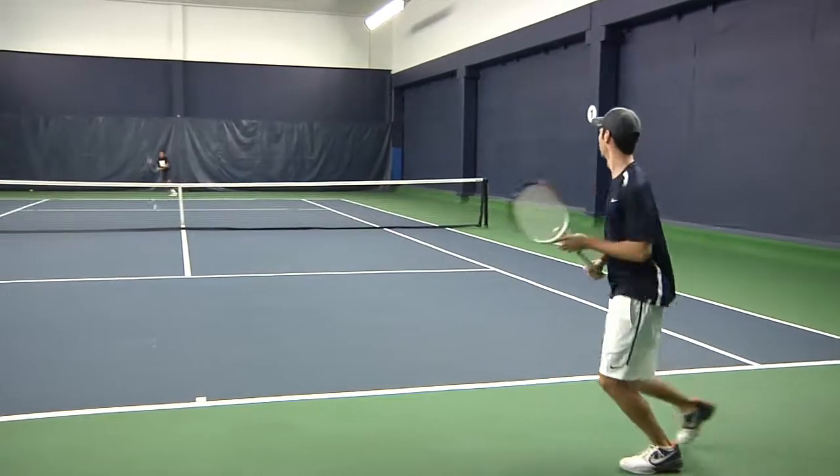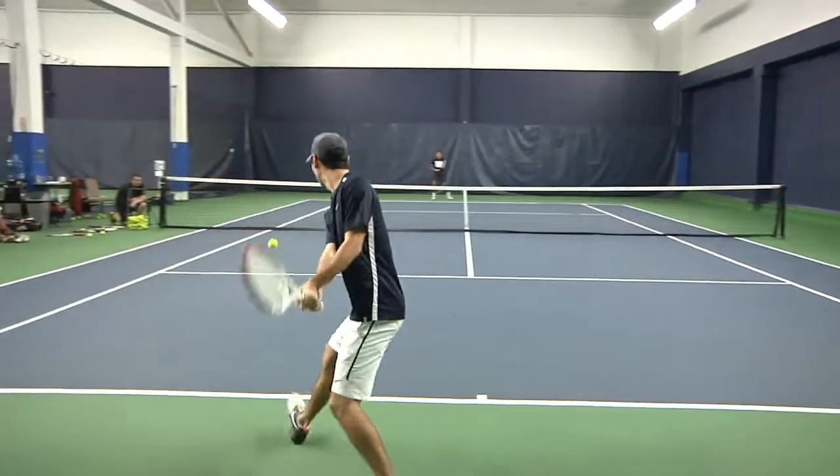The Prostaff 6195 BLX aims to please Wilson fans with a little bit more forgiving frame. With a larger sweet spot and lighter weight, it has an improved feel. From the baseline,